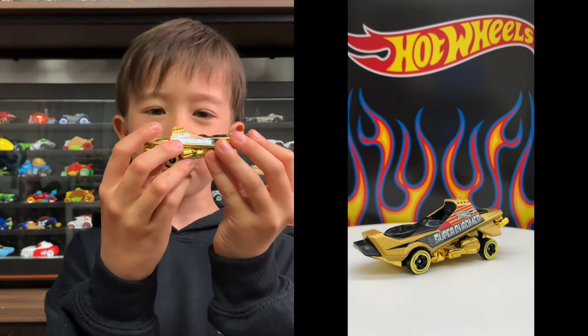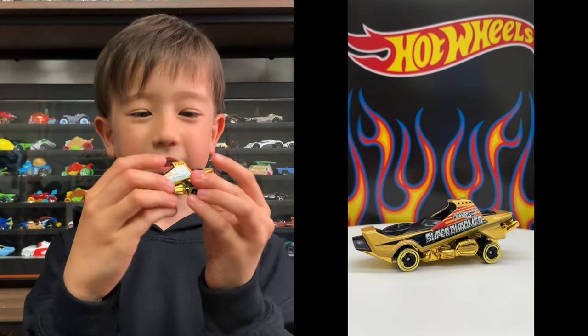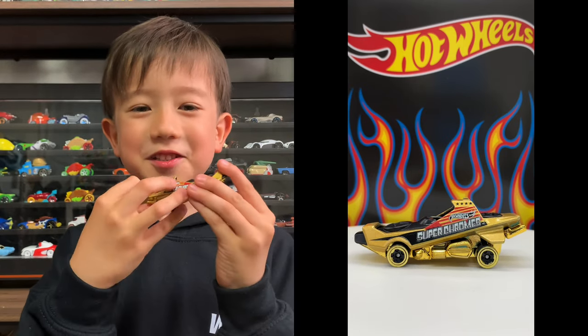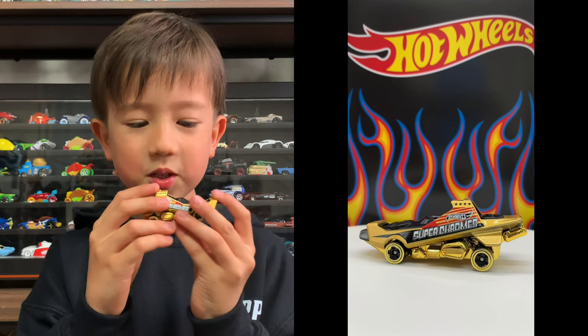It says Superchromes and four stars. The other side has four stars, so that total is eight stars. Superchromes.